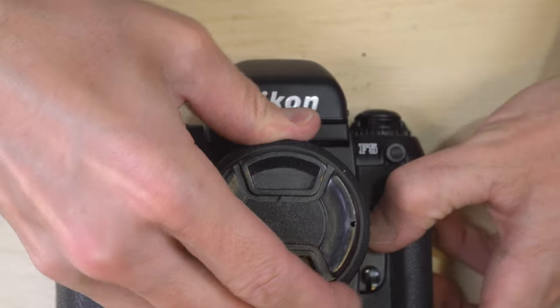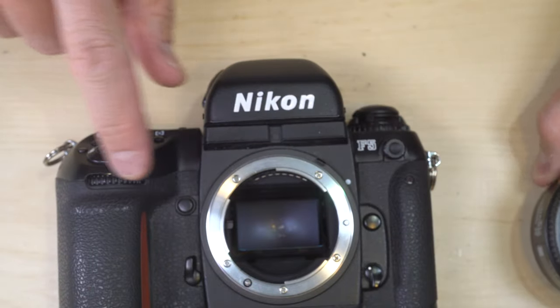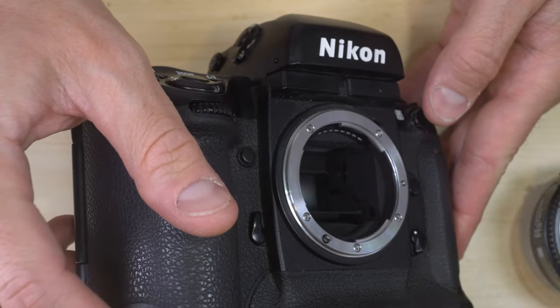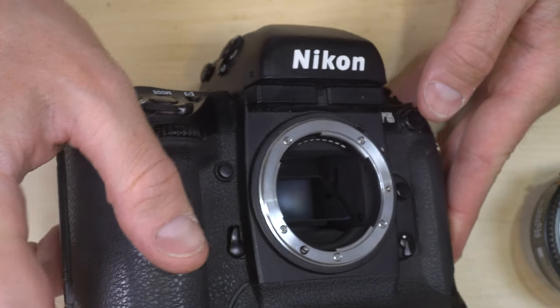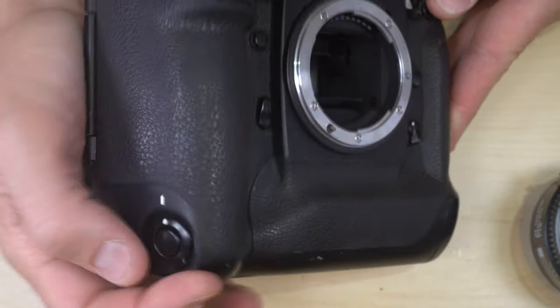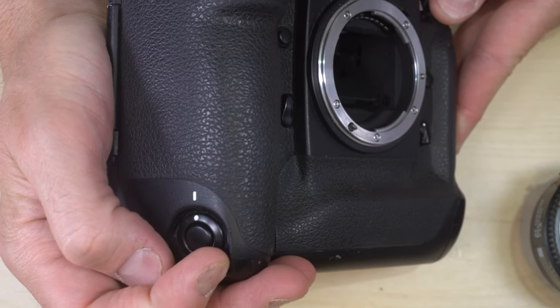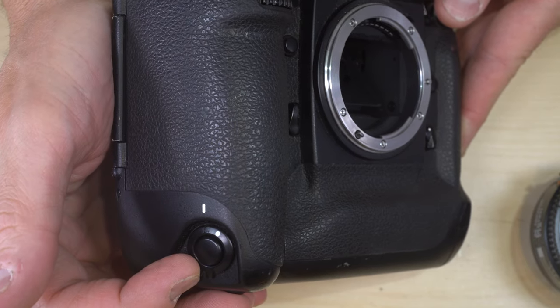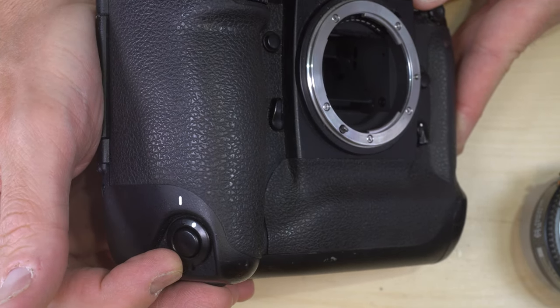On the front of the camera we have the front command wheel, the lower power button, and the lower shutter button. The switch below the lower shutter button turns it on or off, making it much easier to shoot in portrait orientation on the fly.